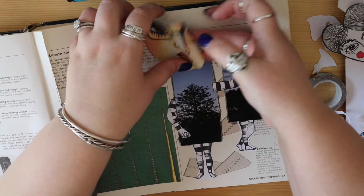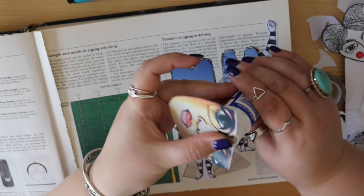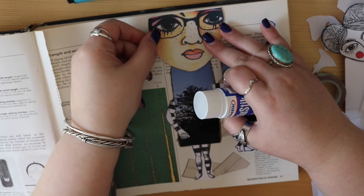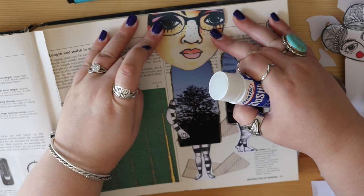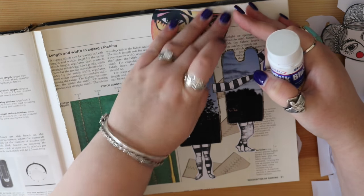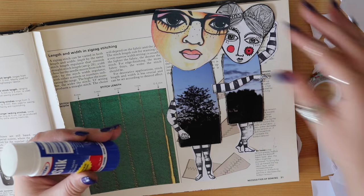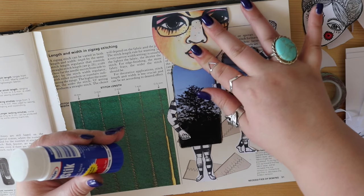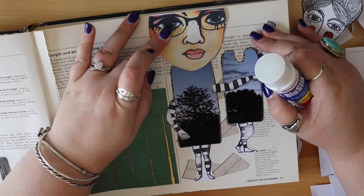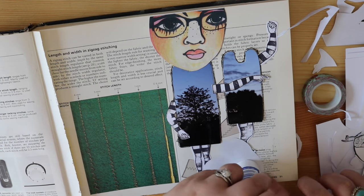So let's get these guys down onto the page. As you can see I have no idea what I'm doing, but I'm just winging it while I talk to you guys - and this is going to be a stupidly long video because I never shut up. That's the beauty with glue stick: you've got a little bit of time to move things around before it sticks.